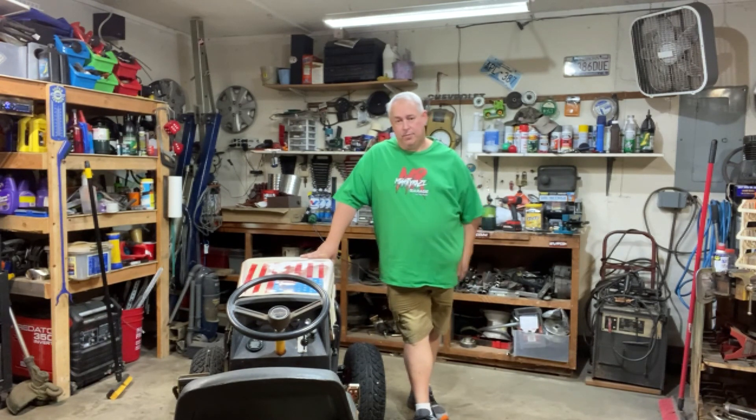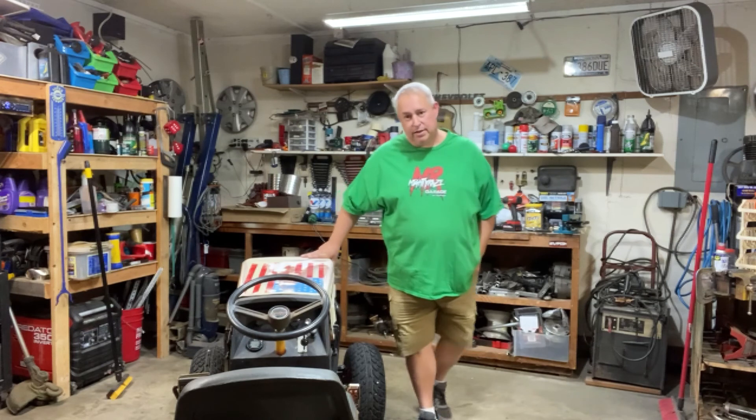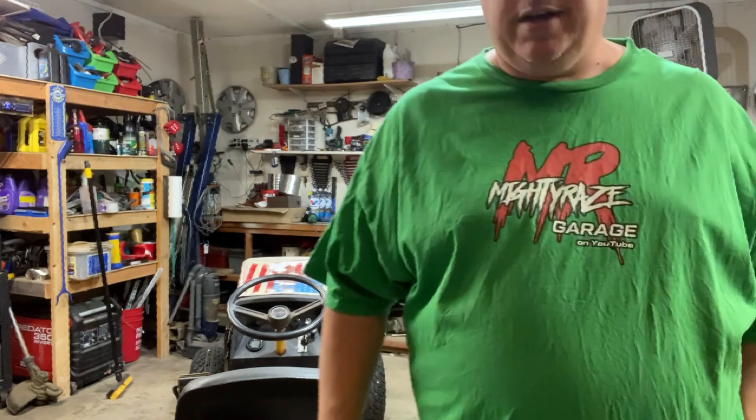Today I want to show you all the Dirty Rat. For the all-terrain lawn tractor build-off, it is considered complete because it runs, drives, and meets the criteria to be complete for the ATLTF build-off. So let me bring you in and let's take a look at the tractor.